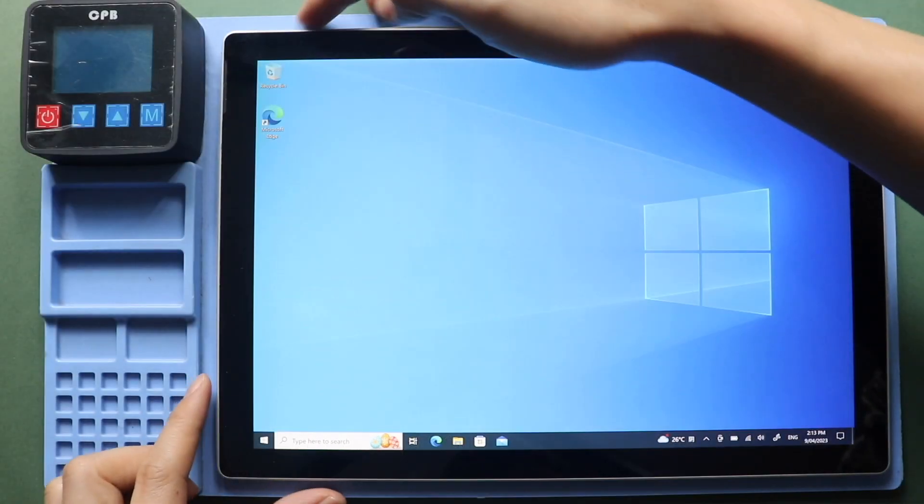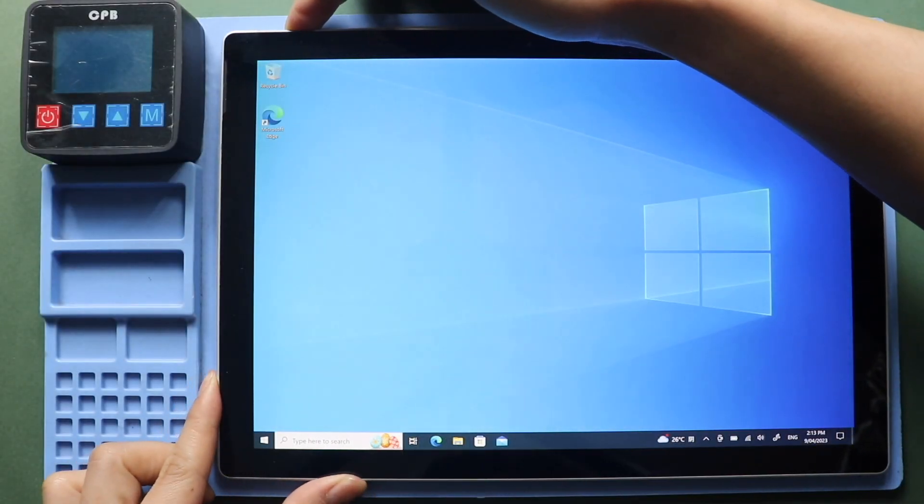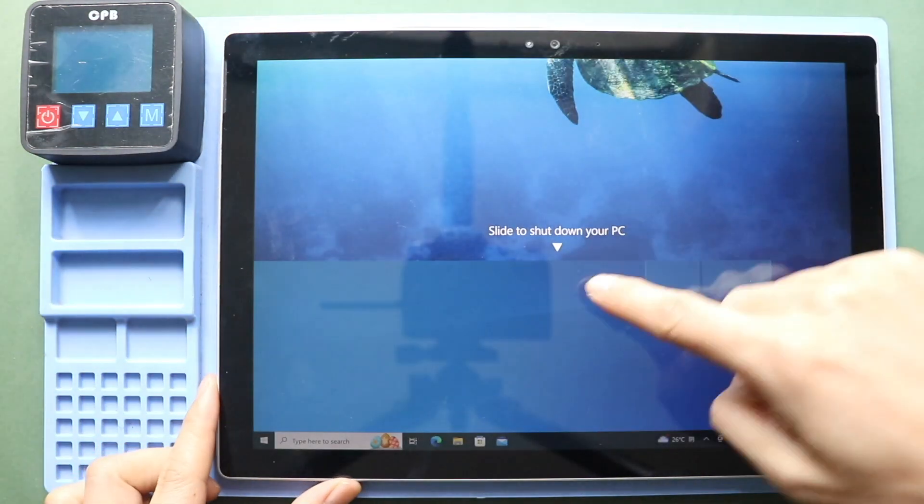Hi everyone, welcome back to Geedo. Today, we will show you how to replace the charging port connector flex on the Microsoft Surface Pro 4 tablet.